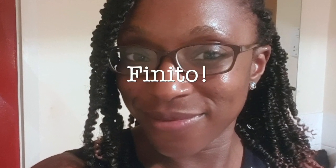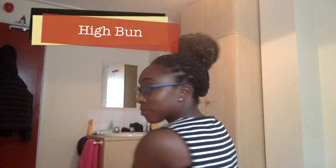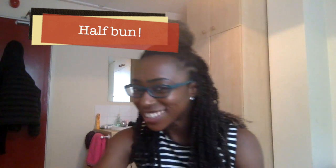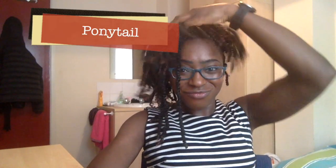Here we are, the final result. Up in a ponytail, because that's how I'll mainly wear it, especially for running — it looks really good. I have done a high bun, I've also practiced with a half bun, which I never do, and then I've just played around in the ponytail.